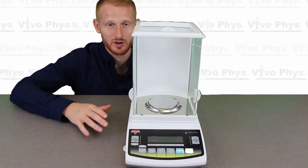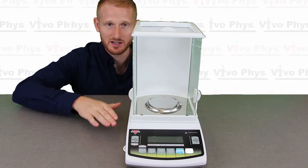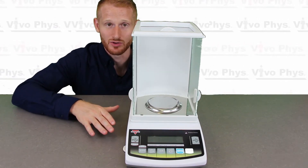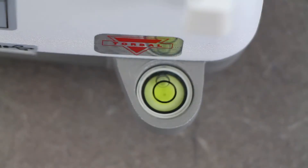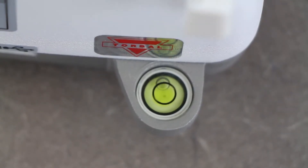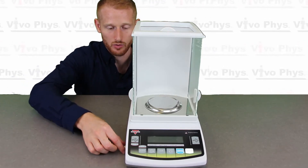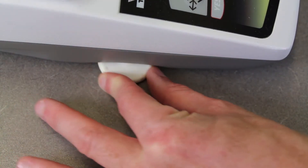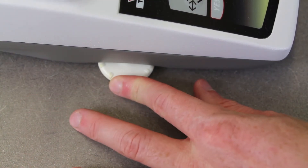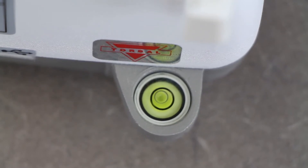The first thing you're going to want to do when setting up one of these scales, once it's all put together, is to get it on the table and make sure that it's level. You need to be leveled both forward and backwards and side to side. You're going to level it by looking at the bubble level on the back and these little white dials on the front where you can adjust how tall different parts of the scale's legs are — that's how you adjust it to make sure it's level.